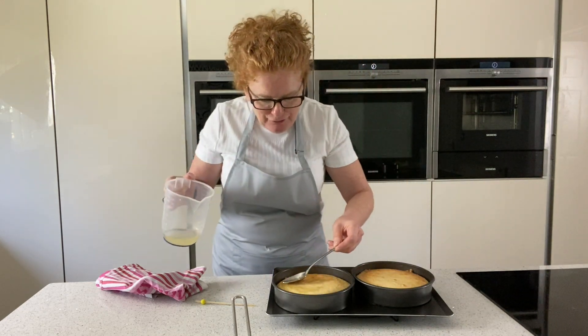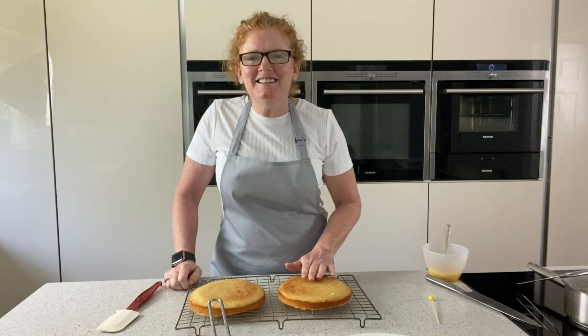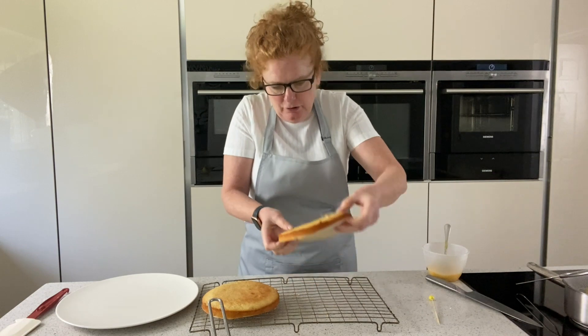Then I'll show you how to finish off with the icing on top and I'll even put a nice lemon curd in the middle. So that's nice and cool now and I've just got a large plate to put it on — I'm going to turn it over.